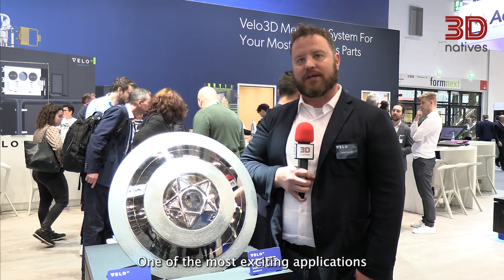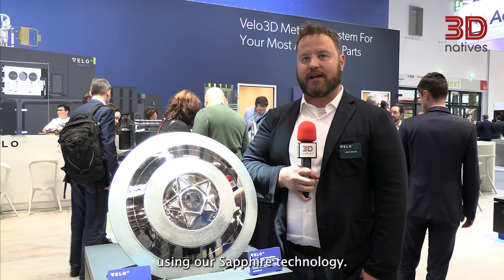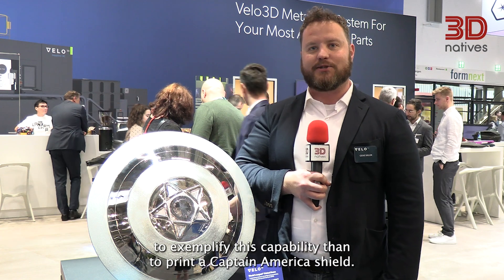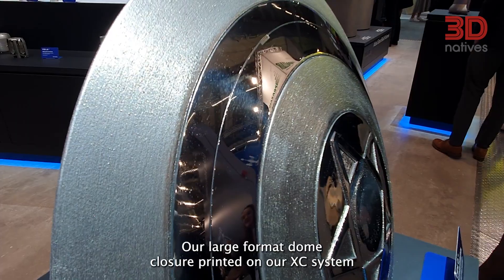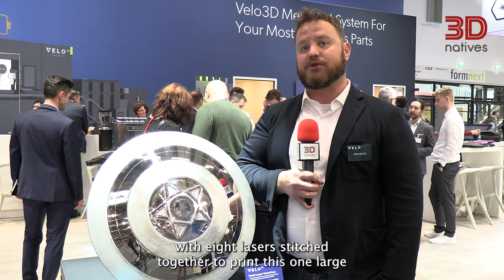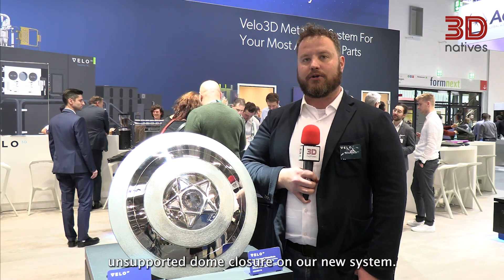One of the most exciting applications that we've had success with this year has been the printing of large dome closures using our Sapphire technology. We figured what better way to exemplify this capability than to print a Captain America shield. Here it is — our large format dome closure printed on our XC system with eight lasers stitched together to print this one large unsupported dome closure on our new system.